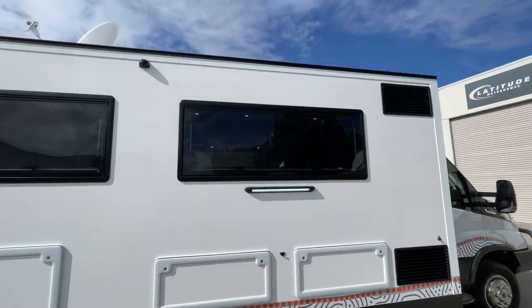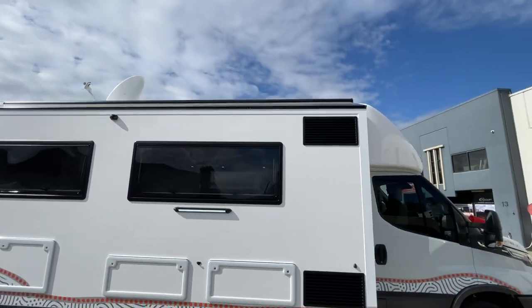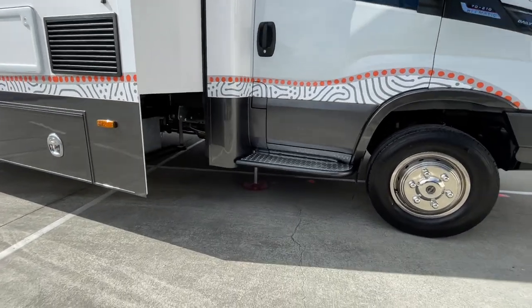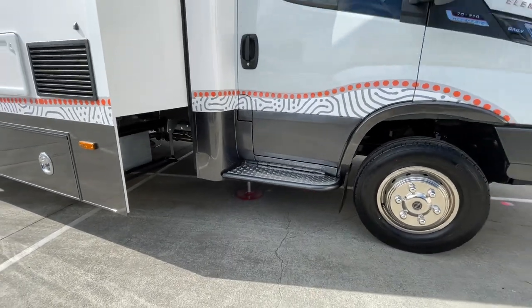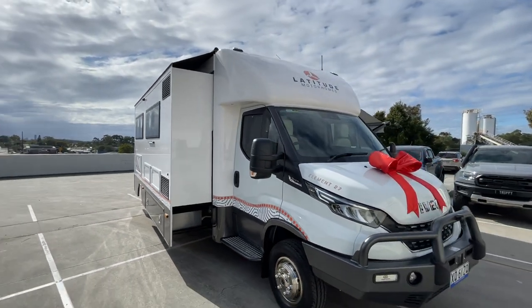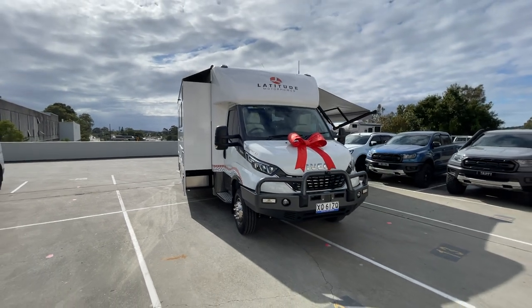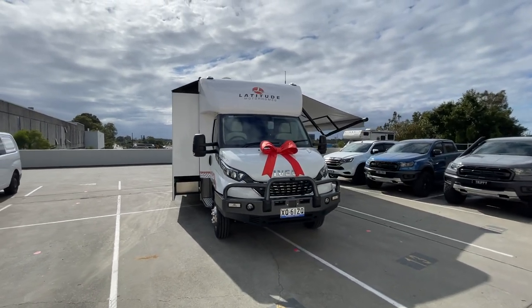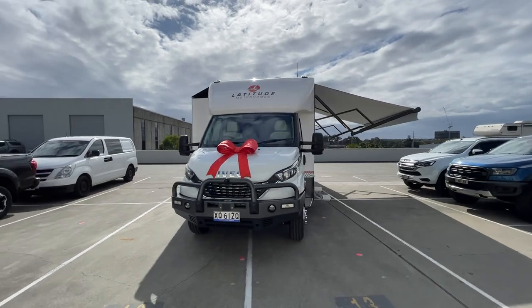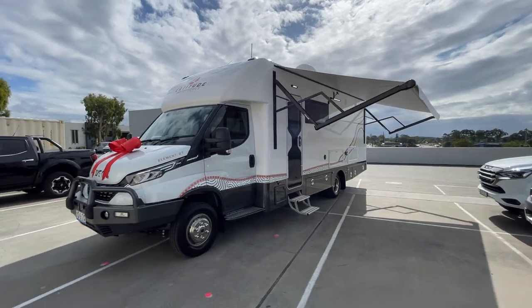We're just about finished going around the outside — it's got the normal TV antenna and satellite dish on the roof. Let's go straight inside and have a look through there and check out the colors.